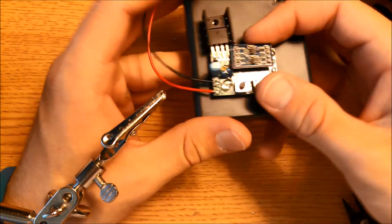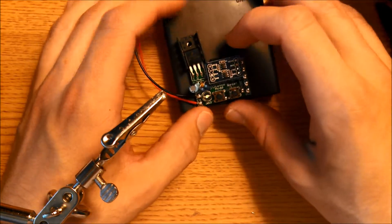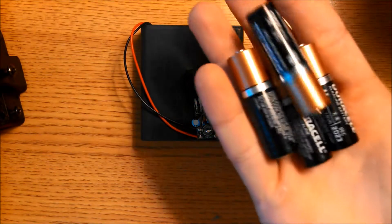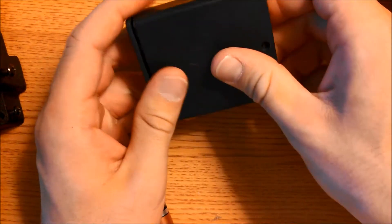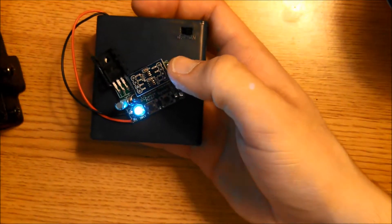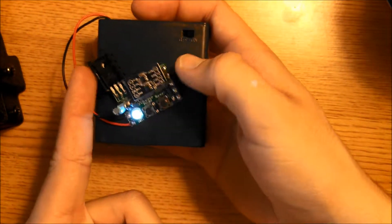Your power supply is done. Now that the whole power assembly has been completed, it's a good idea to test it and make sure that it works. Grab four AA batteries and install them into the battery pack. Look at your board and flip the switch — this LED should light up, letting you know that you have power flowing and that you don't have a short.